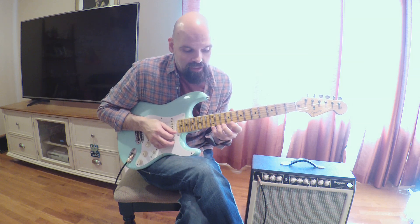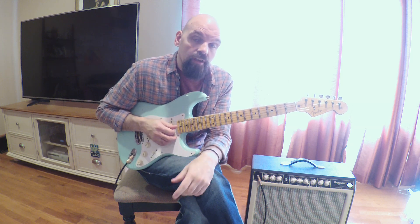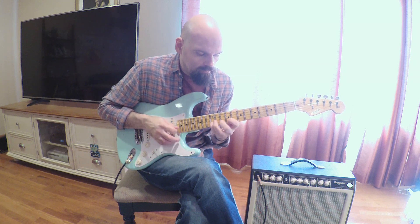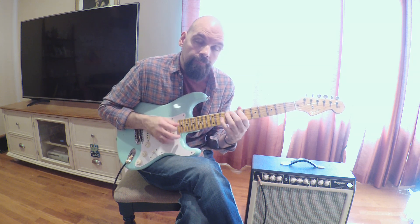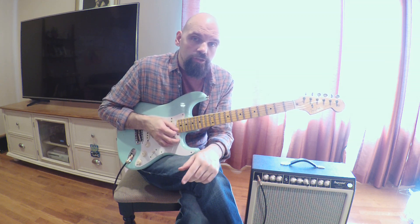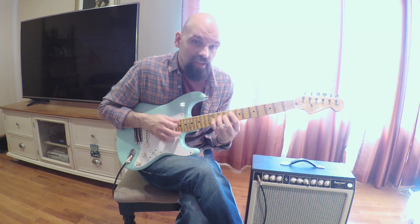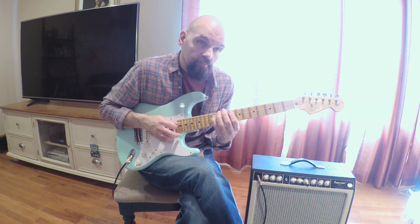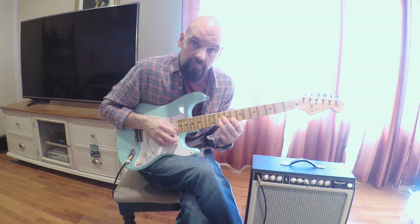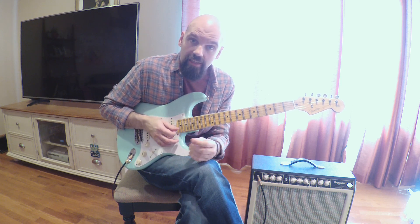Maybe let's put in a half step and see what that sounds like. Sometimes, besides Bb7, Franz Elson used to talk about this with Barry too — he doesn't see F minor as having a minor 7th. He likes to see it as having a major 7th. So he likes to hear that sound.